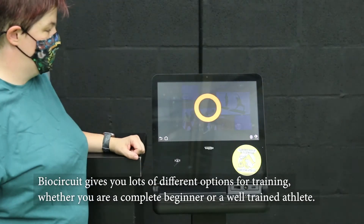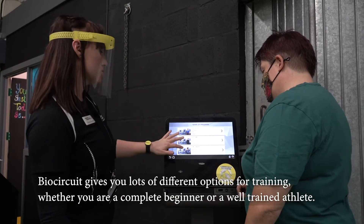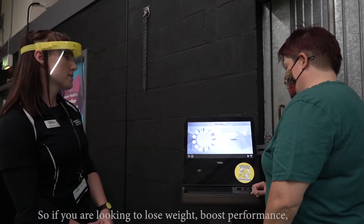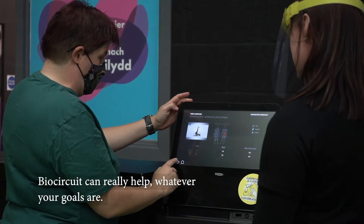BioCircuit gives you lots of different options for training, whether you're a complete beginner or a well-trained athlete. So if you're looking to lose weight, boost performance, stay young, or tone your body, this can really help whatever your goals are.